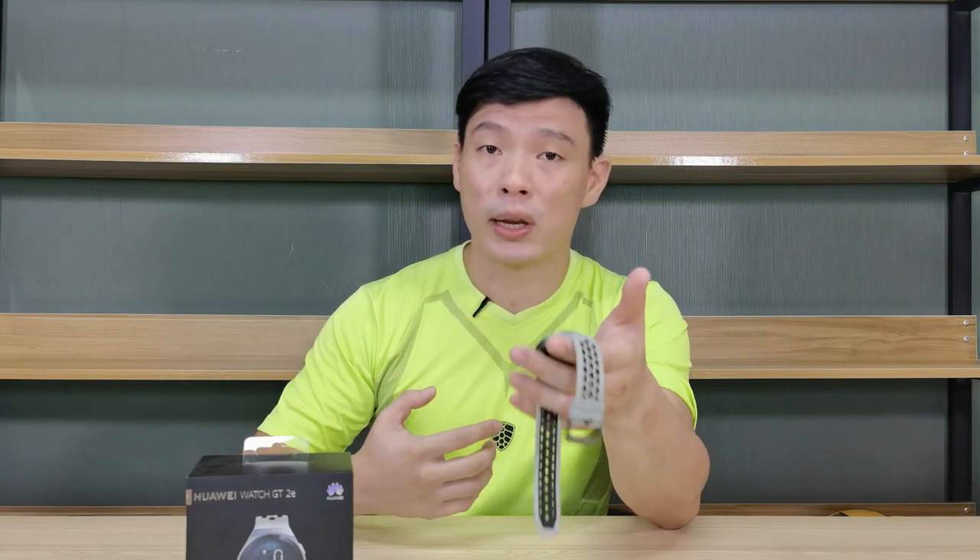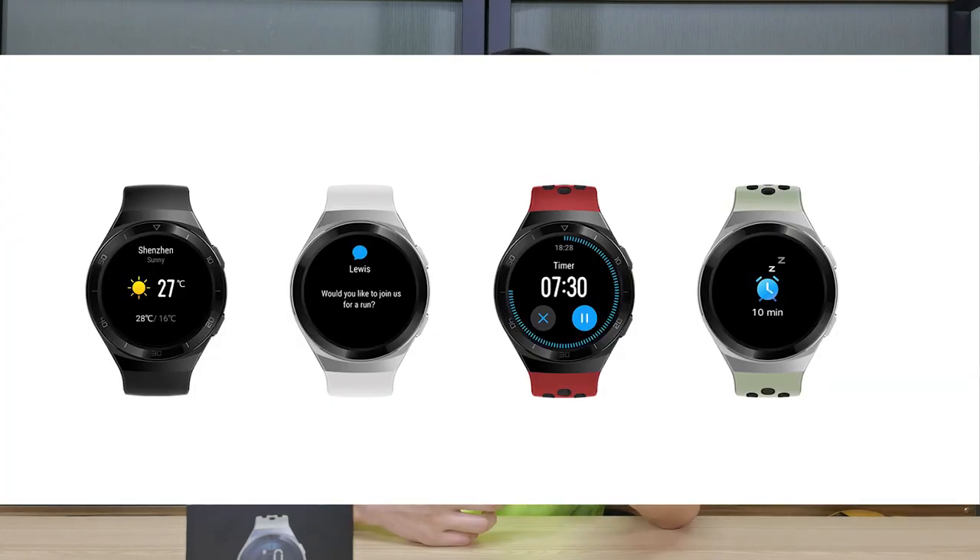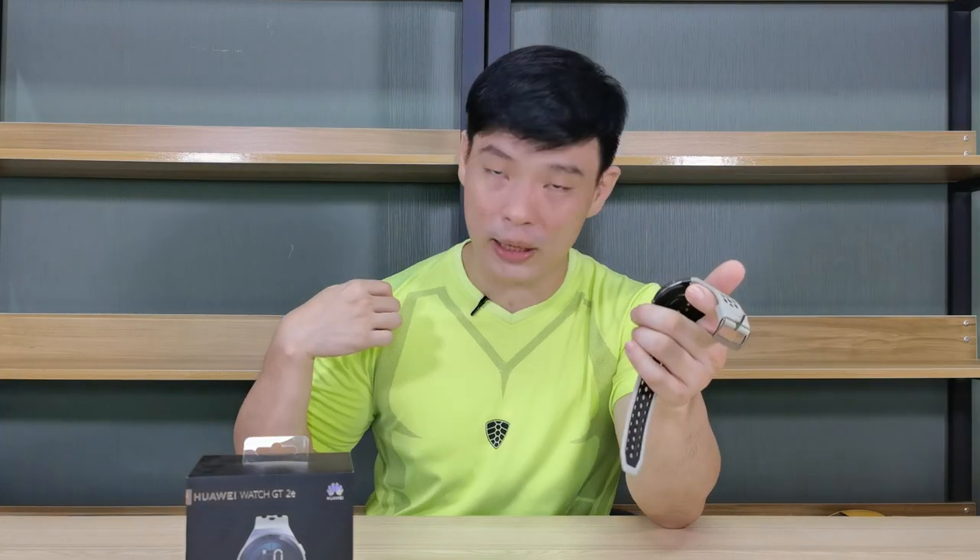Did you know that there are three colors of this watch? There's the lava red, the graphite black, and the mint green. I have here in my hand the mint green, and green was definitely my favorite — as you can see on my shirt. Let me show you some quick videos of my indoor workout right now.